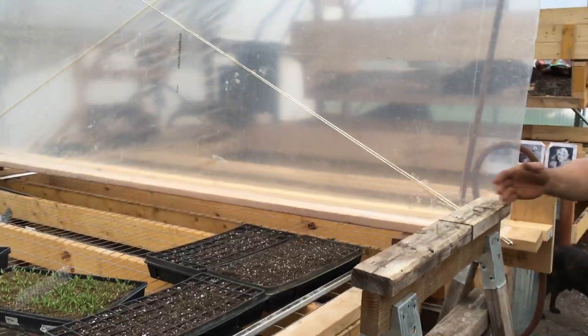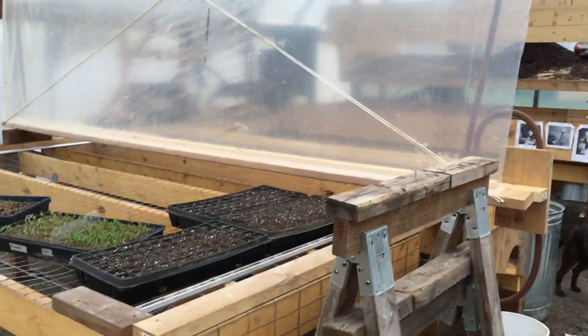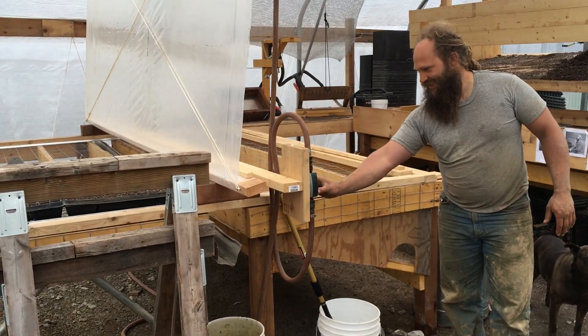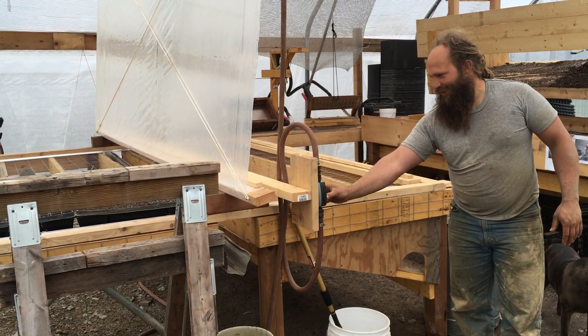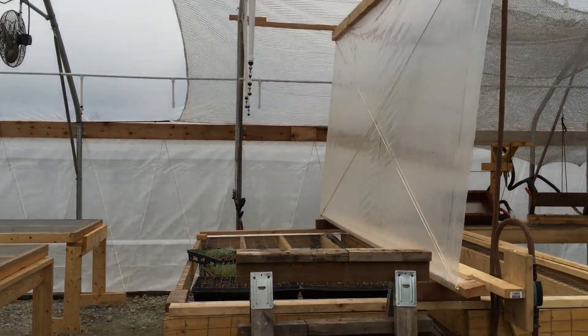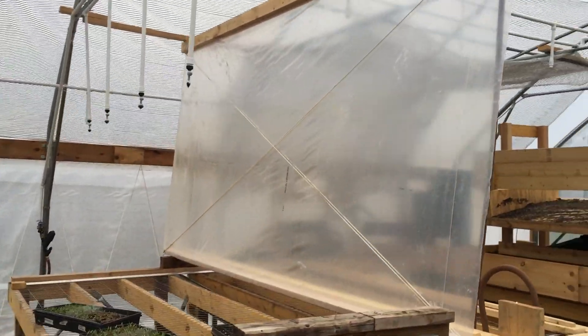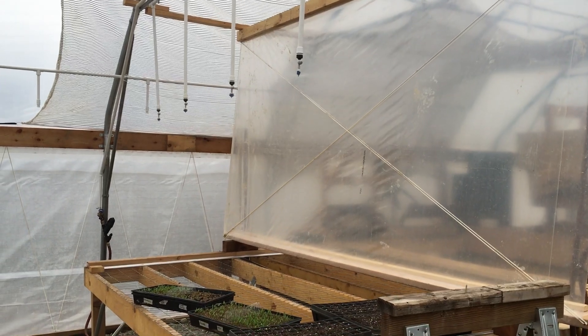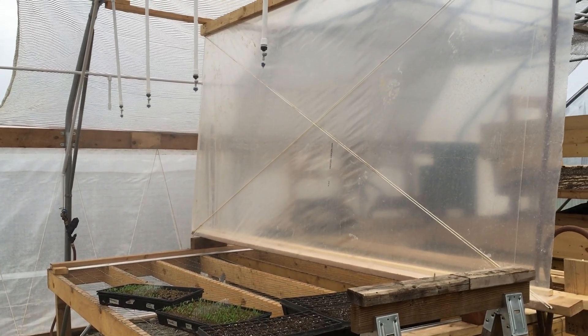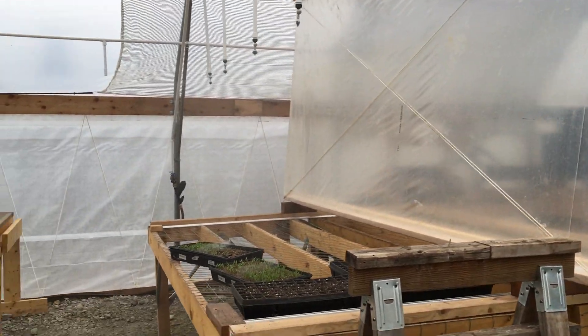We have a timer right here that we kick on — you can see the top on here. We water them in for about ten to twenty minutes. There comes the water. While those are getting watered in, you can work on your next batch.